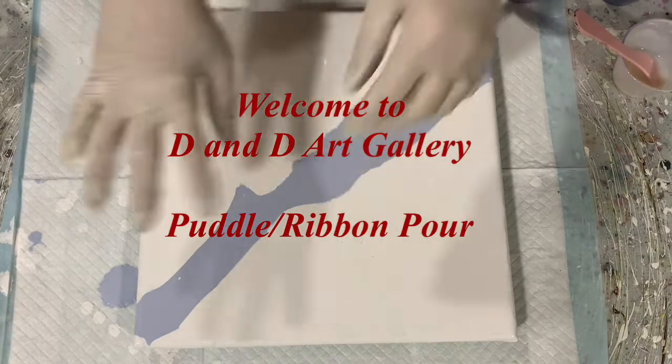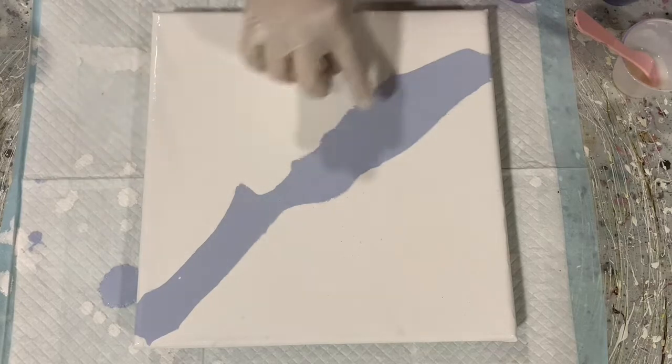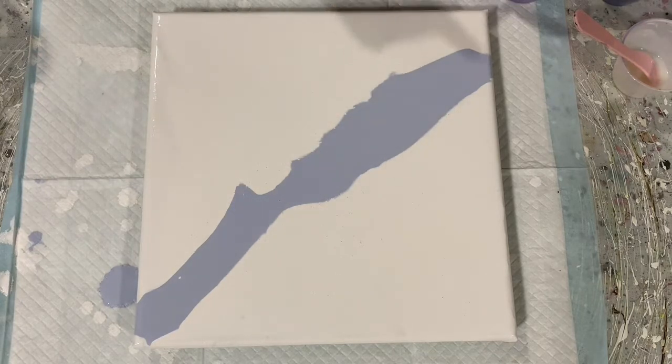Hi everybody, it's Deb from D&D Art Gallery. Today I have a 12 by 12 inch canvas. It's use leftover paint day here at D&D Art Gallery. My base coat is Artist's Loft Flow Acrylic White, and then this other color is the Amsterdam grayish blue, which I really really like that color.